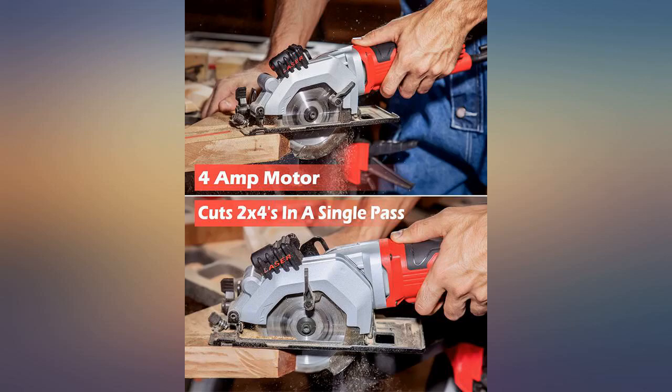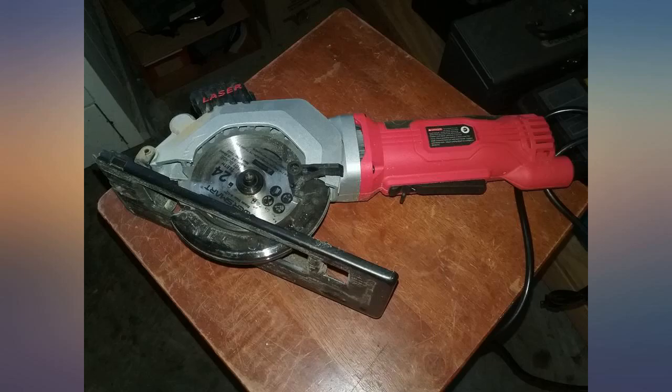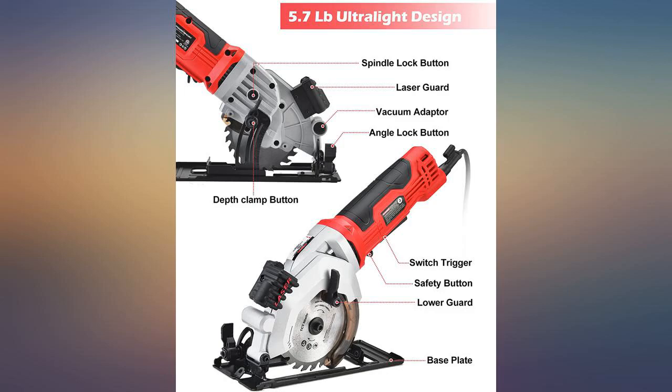Being so small with all the amenities of a full size saw and more — it has a laser and a sawdust duct to clear a work area from debris. All thumbs up on this one, 5 stars all the way. Thanks to Power Smart and Amazon, they got me covered.